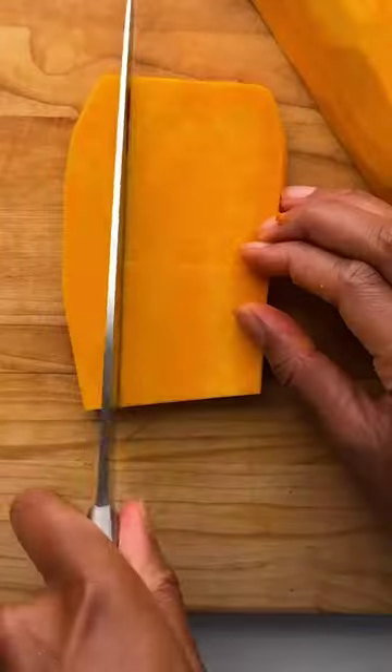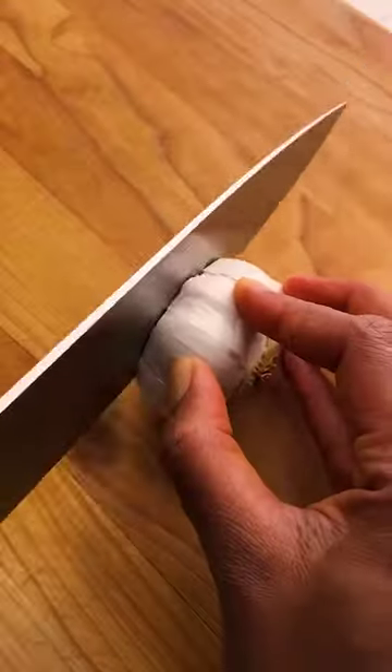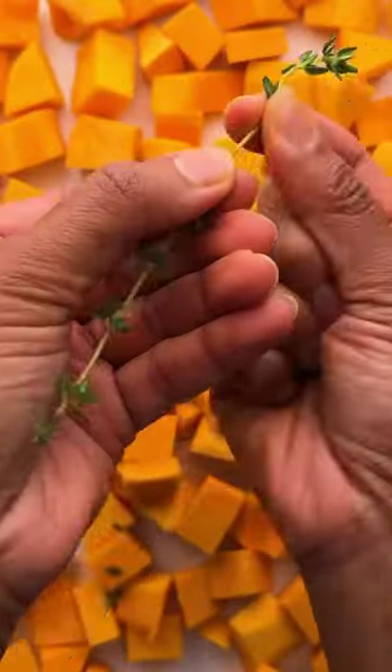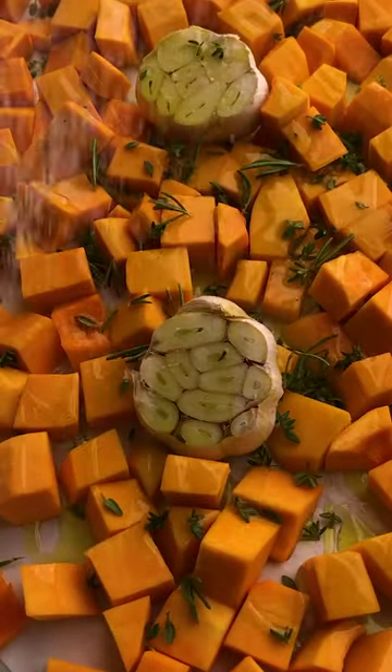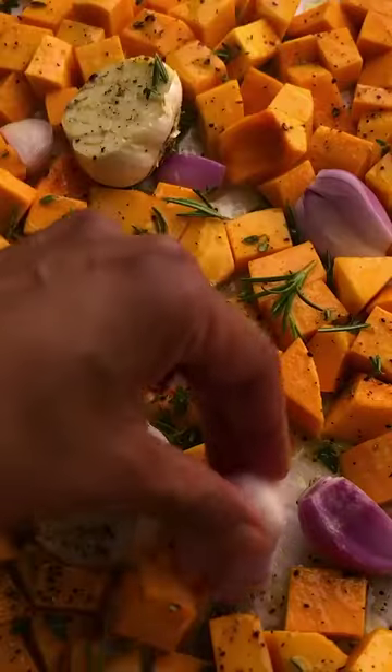Low effort, high reward — that's what this roasted garlic and butternut squash soup is. I love how easy this soup comes together: roast some veggies, blend, and a quick warm on the stove, and that's it. Oh, and it's also super filling, which is really nice.